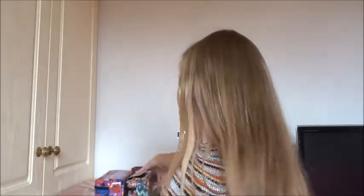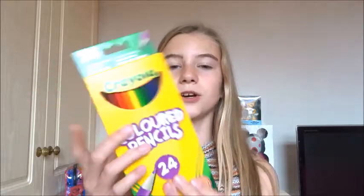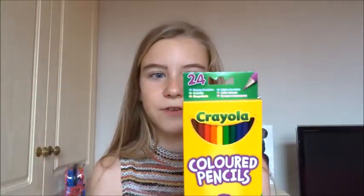That's everything in my smaller pencil case, so now we're moving on to the things in the larger one. The first thing is these Crayola coloured pencils in a pack of 24 — I always go for the bigger pack because it comes with more shades. Especially for art, you don't have to borrow the school's pencils, which are usually not great quality and you have to share them. These come in a huge variety including around four shades of green, and they're from Asda, only £2.50.